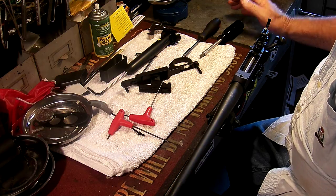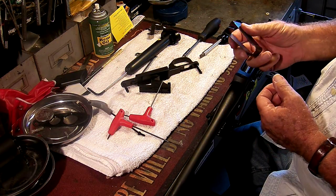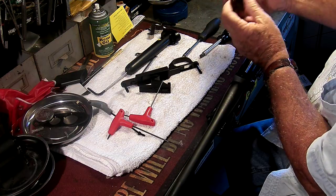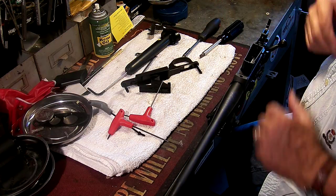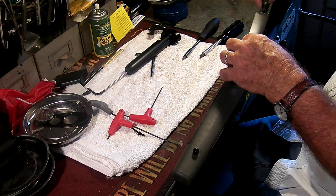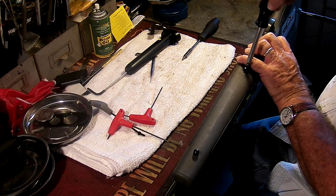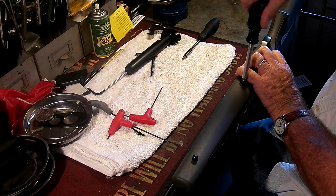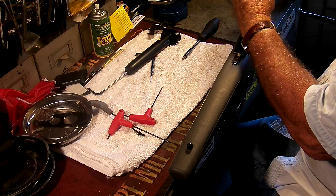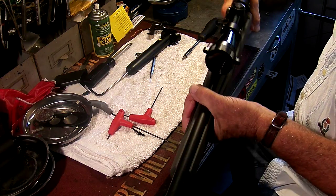I think three pounds is a better number, but that's my own personal feeling. At this point we're going to reinstall. The magazine is symmetrical except that this side has notches cut in it — that has to go down. So put that into your gun to start with, put your stock on, and this should fall right in. And it did. Tighten up your two screws and you're basically finished.